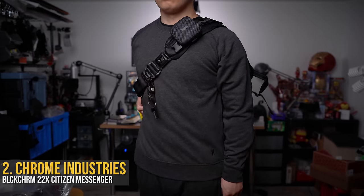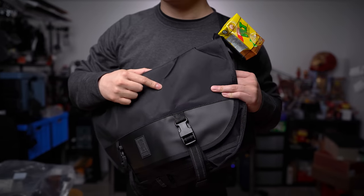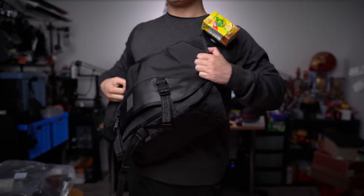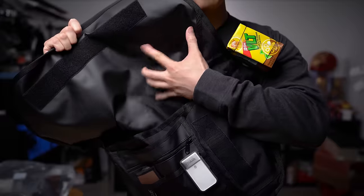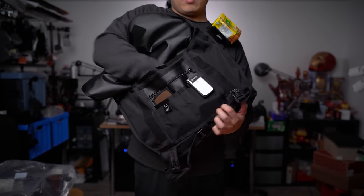But from the same brand, a blackout must-have: the Black Chrome 22X Citizen Messenger. One of the most iconic cycling messenger bags thanks to its simple design and large capacity combo, the Black Chrome model just takes it to the next level. Blacked out gear all around and upgraded with a 22X nylon, it's got subtle reflective markings around the bag for safety as well.